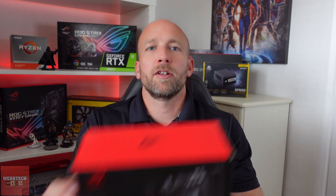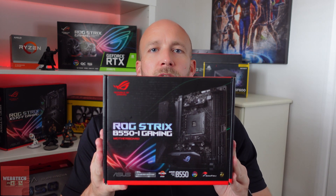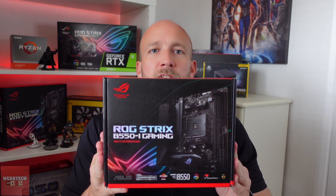Hi guys, how are you doing? So today we're going to take a look at the B550i from Asus. We're going to unbox it, we're going to install it and generally take a look.